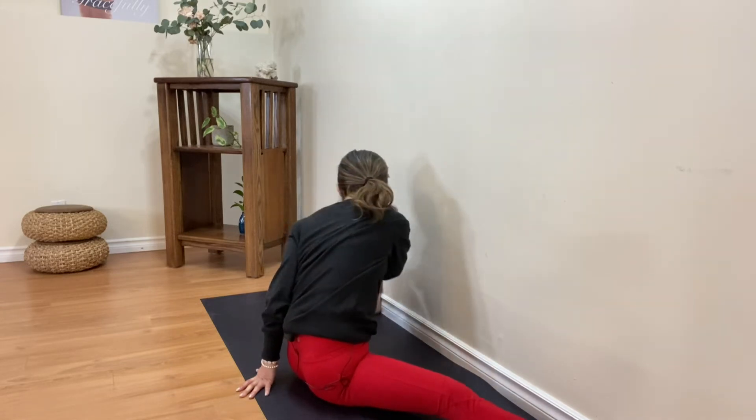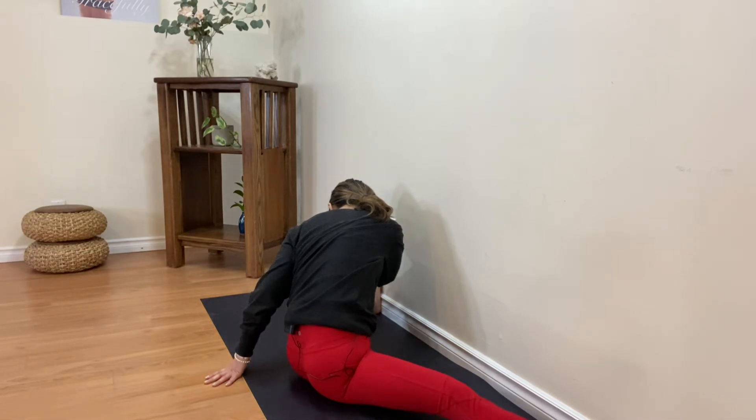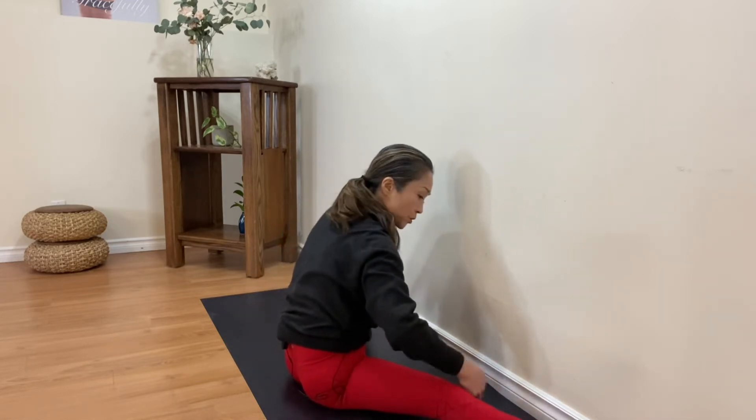Hugging this bent knee. Enjoy the stretch from the inner thigh towards the groin area from the straight leg. Also from the lower back — it can be pretty tight.